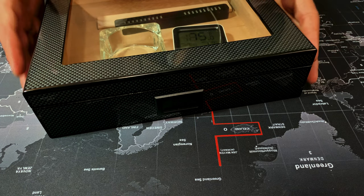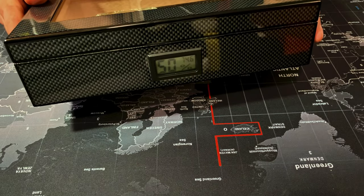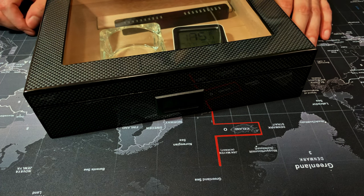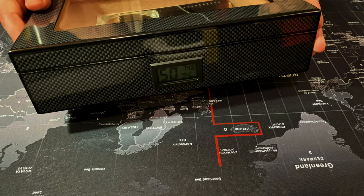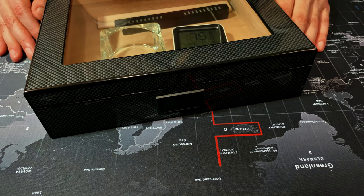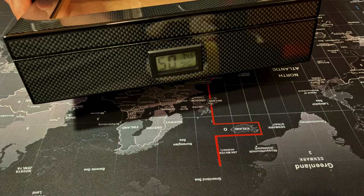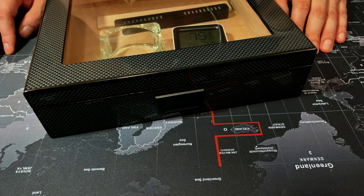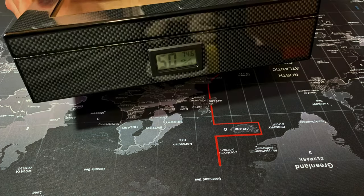The humidity in here is actually 68 percent with a 75 degree Fahrenheit reading. The temperature on the hygrometer is actually correct — it was at about 74.8 last time — so it's pretty accurate, but the humidity is definitely not accurate at all, as you can clearly see. It started at about 42 percent humidity and has been climbing within the past 24 hours, but it's nowhere near the correct percentage.